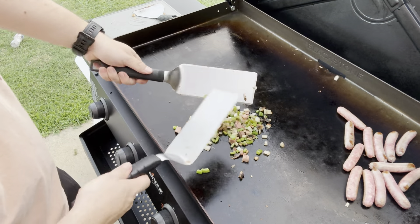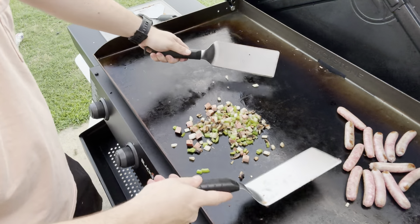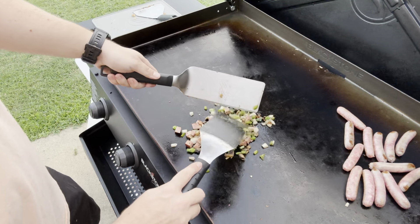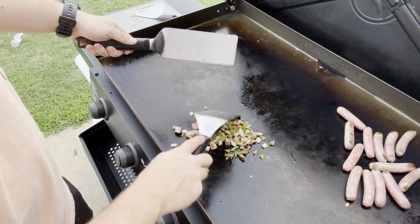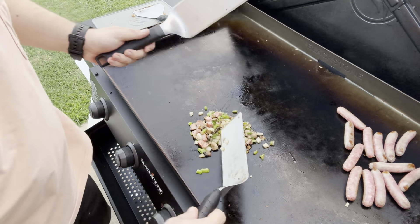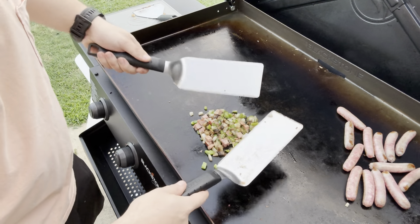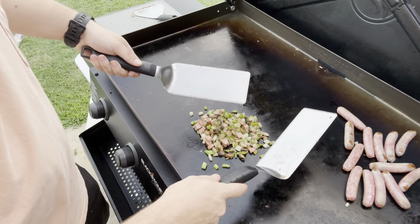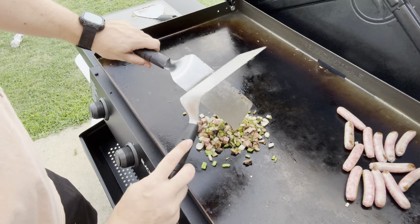Guys, I can't say enough about this Blackstone — I'm just mad I didn't get it sooner. This thing is so easy to cook on and you can cook a lot and it's quick. I have a link down below where I post everything that I buy and use. If you do buy it, I do get a portion of it because I'm an Amazon affiliate — it costs no more to you, but I'll post all the links to things I use down below. That's a great way to help support my channel.